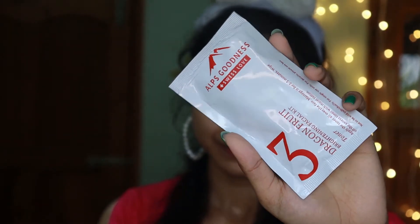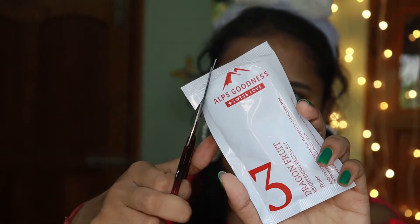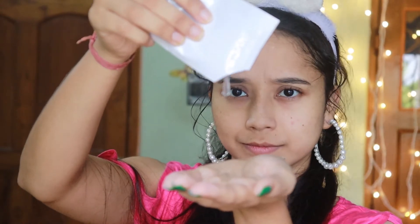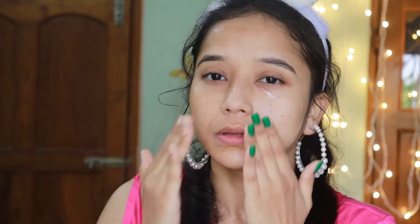The third step is toner. Apply the toner all over the face and massage for 2 to 3 minutes, then wipe off excess toner with moist cotton. The consistency is thick-based rather than water-based, which I liked because it applies well on the skin and doesn't drip off. It's mess-free and you can see it provides proper hydration on the skin. It smells nice and is easy to apply.